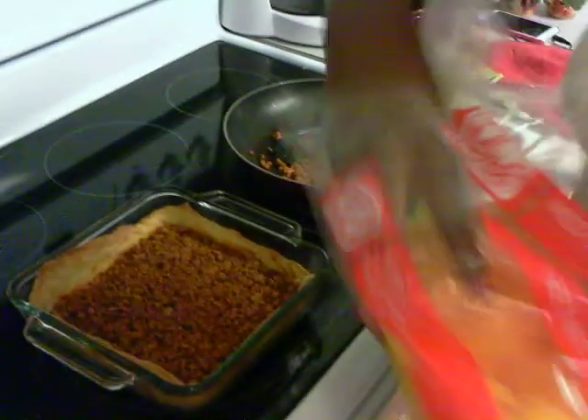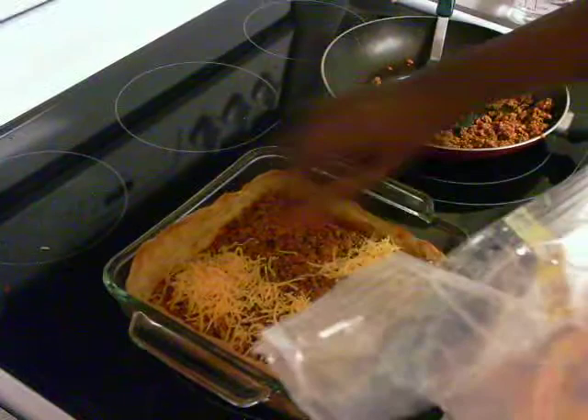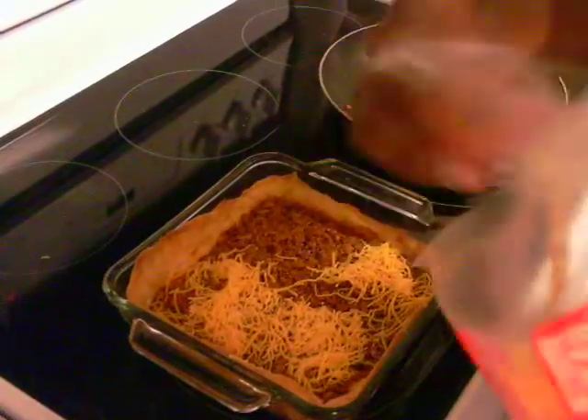Now that your meat is evenly divided throughout the pan, you want to take the cheese and just do the same thing and evenly spread it over the top of your hamburger.